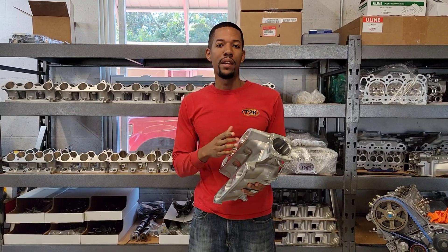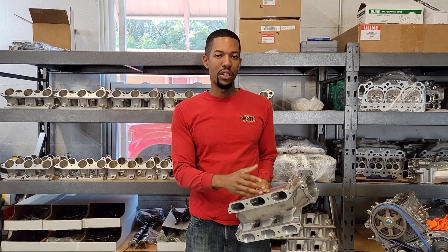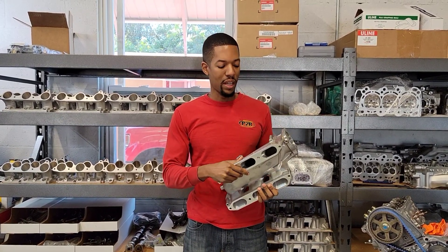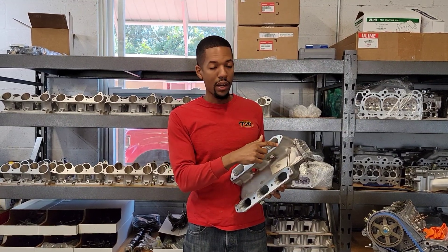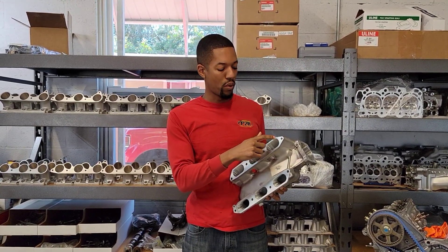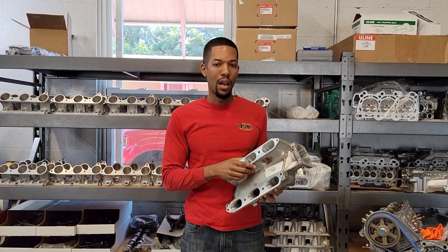For this manifold, just like all the others that we do, we're basically focused on the runner section. So we ported the whole intake manifold runners all the way through. On this particular manifold it was really nice because Honda left us a lot of room, so we were able to pretty much open it up and gasket match it so it matches the head a lot better.